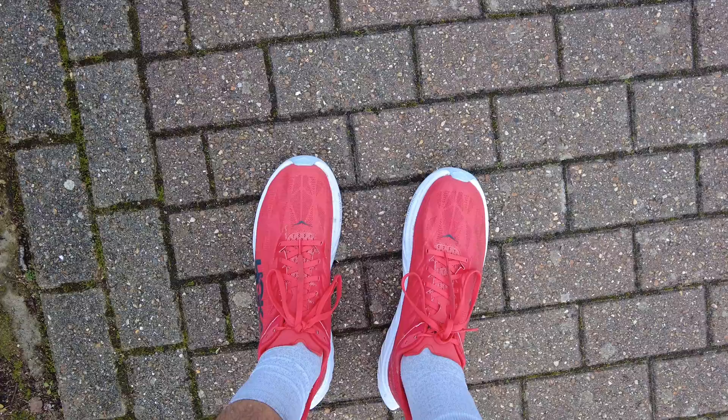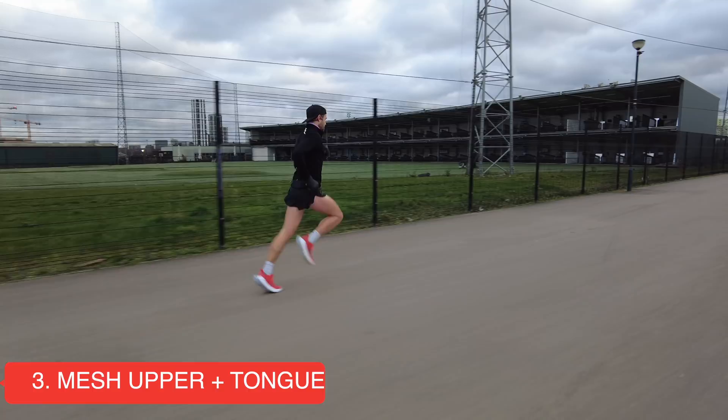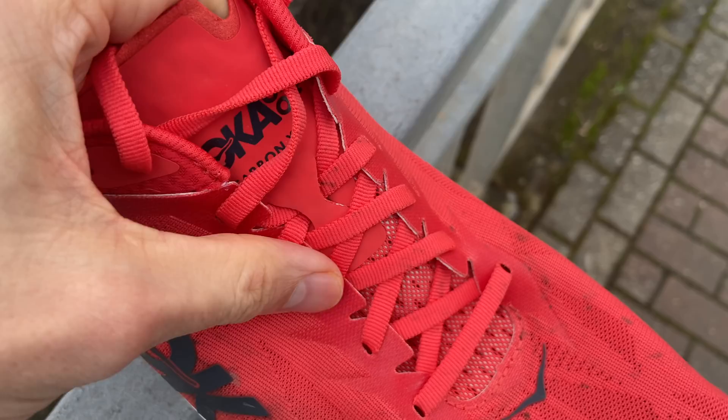My third positive is the new mesh upper — I found it really nice and breathable. Yes, we're training in the UK so it's not very warm, but I've found it very comfortable and my feet have been feeling a nice temperature while running. And off the back of that, this new tongue design — I think they've worked really well together. It gives that really nice lockdown feel, really secure, you don't have to make lots of little adjustments. It's just really good and solid.